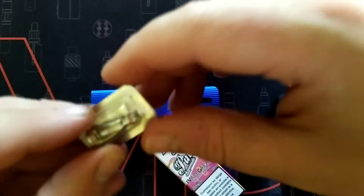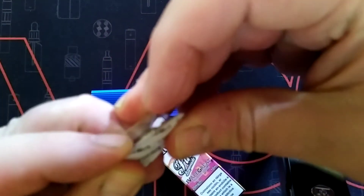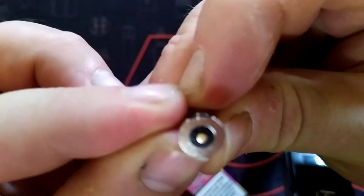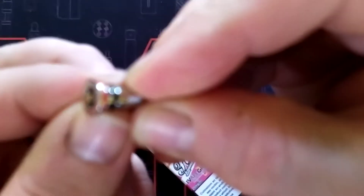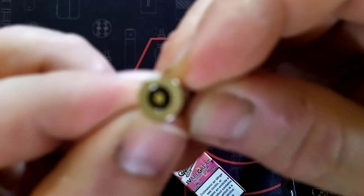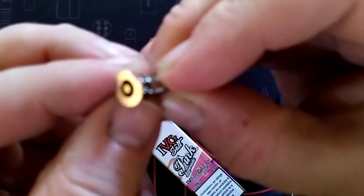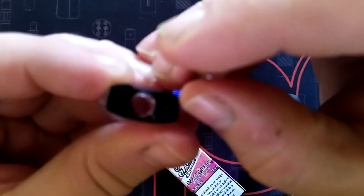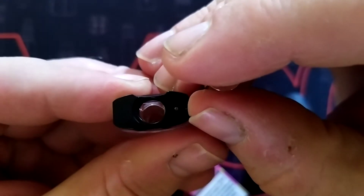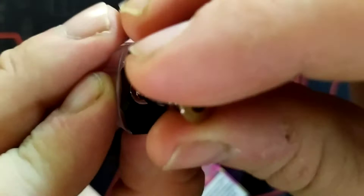I'm going to put in a coil — this is actually a 1 ohm coil. Just open your coil up and you'll notice there's a flat side to it. All you have to do is line that flat side up with the flat side on your pod, which is here — this side. You'll see it, it's easy peasy.